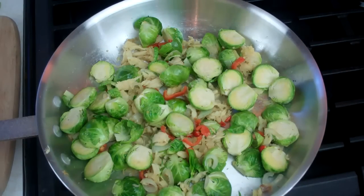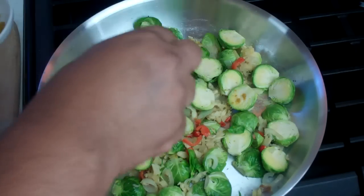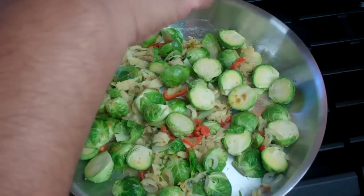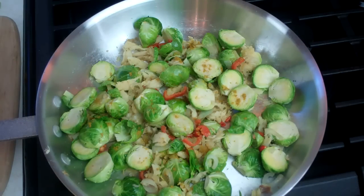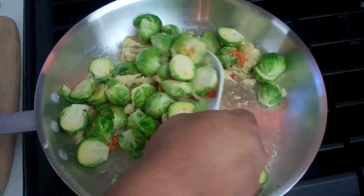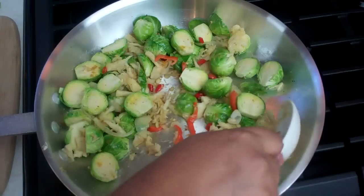I'm going to go in with a slight pinch of madras curry powder as well, just to give it a little extra flavor — about a quarter to half of a teaspoon.